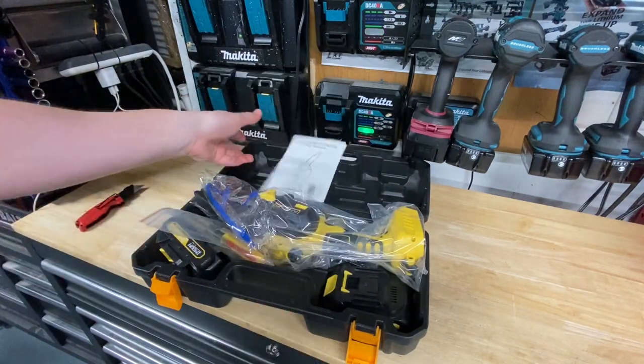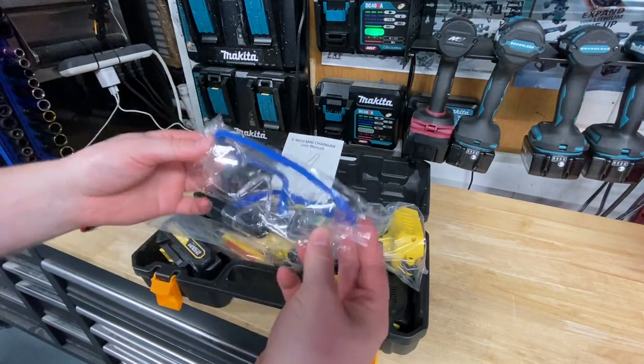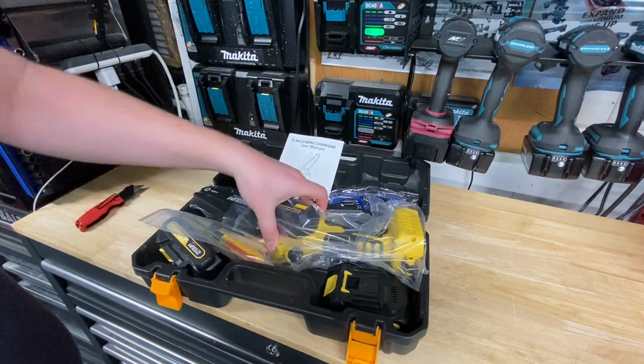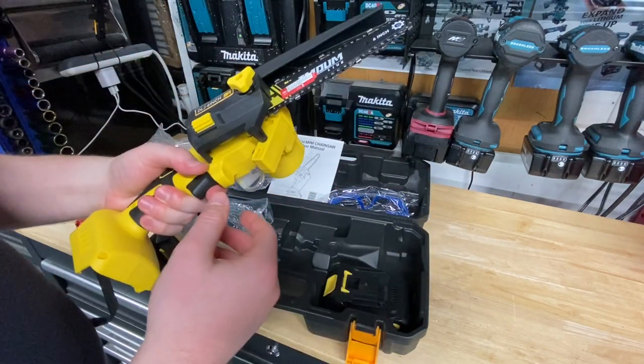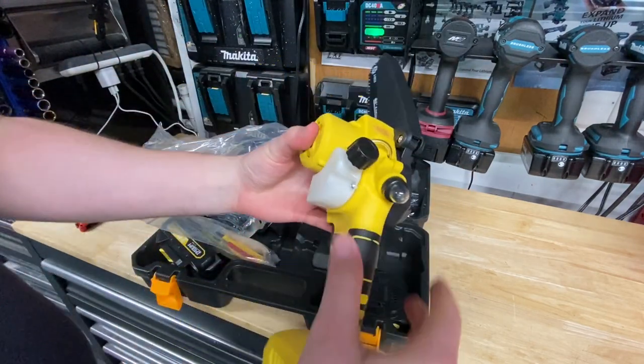Got a nice manual here. One thing I saw that I definitely like to see on these is it's basically like a full kit. Whenever you think of tools like this, a lot of them do of course come with an adjustment for the bar, which is nice. And actually, this is pretty sweet — check this out.